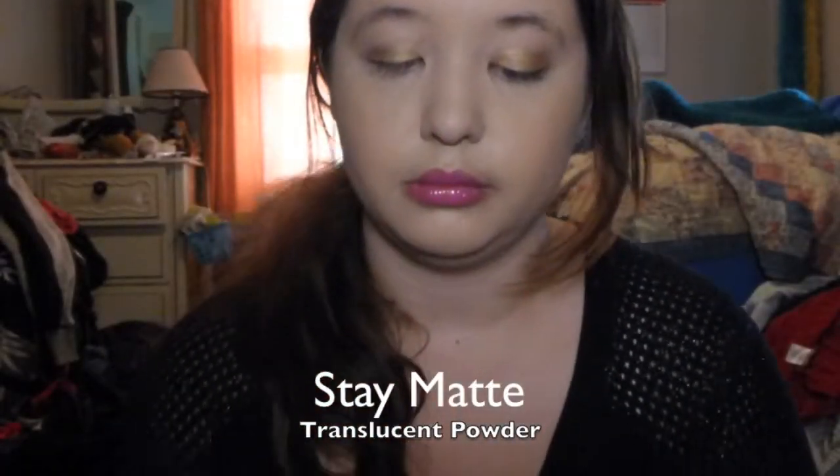I'm taking the stay matte powder from Rimmel London and putting that all over my face with just a big fluffy brush, just to make sure I have matte skin so it's not oily or anything like that.